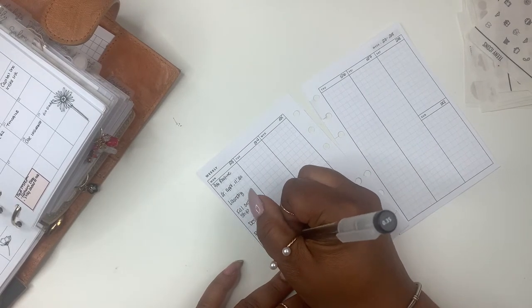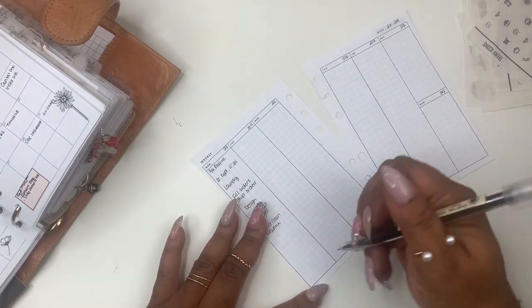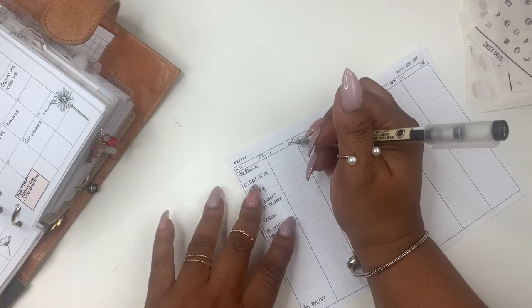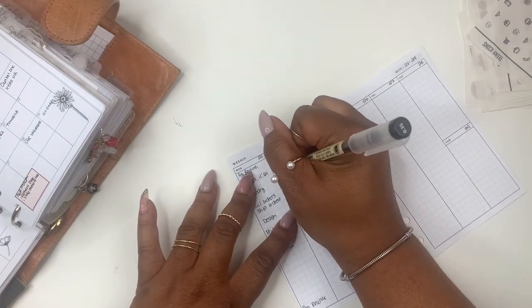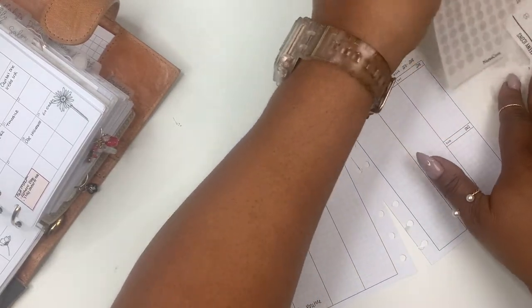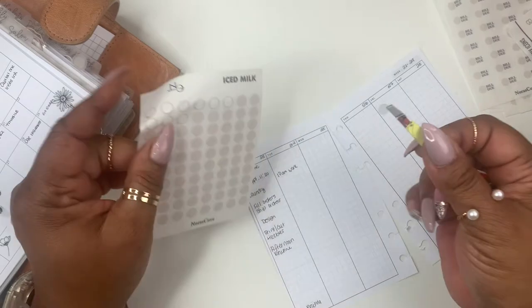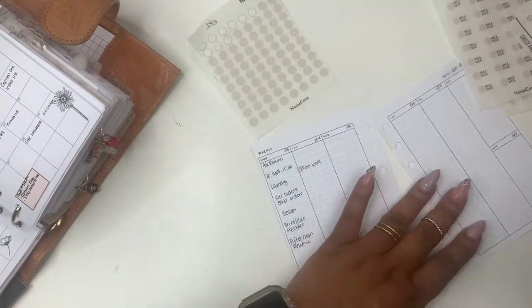I put down my afternoon routine and my PM routine. For Tuesday, I switched my client from today to tomorrow. I need to put a sticker here because I want to draw my eye to it and remind me, because normally I'm off on Tuesdays but I have to work. I'm going to use one of my milk stickers to remind me so I don't be sitting at home when they're calling me.